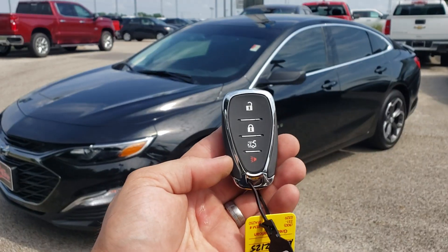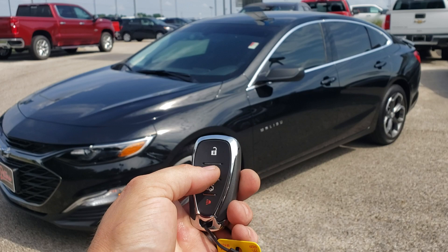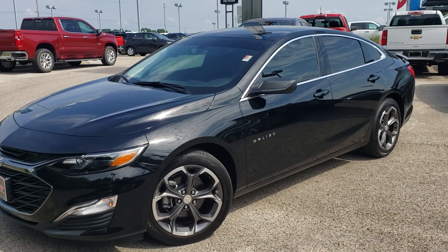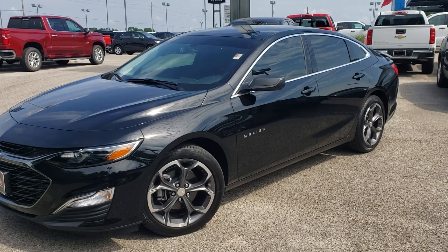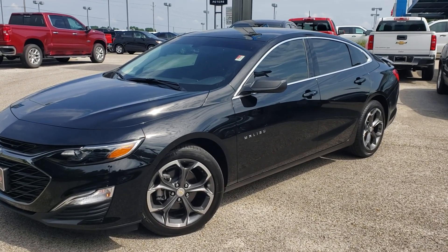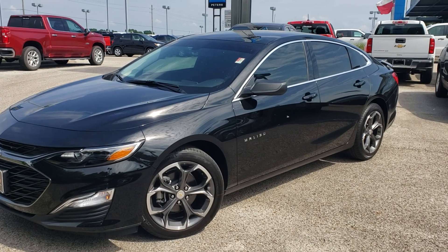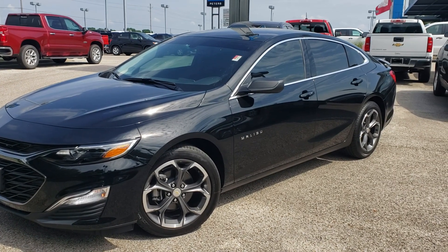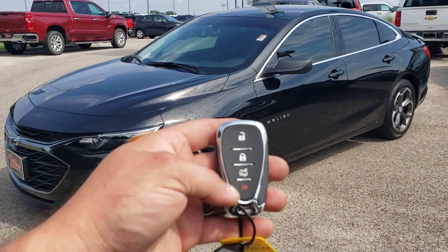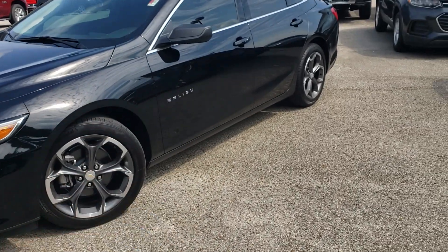I'm going to activate this system by locking the doors three times in a row. The vehicle will take about five seconds to start. There's our unlock button to get in.